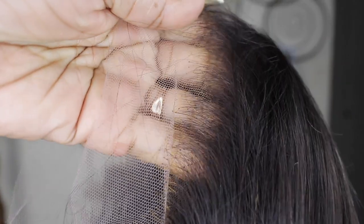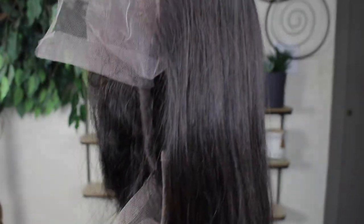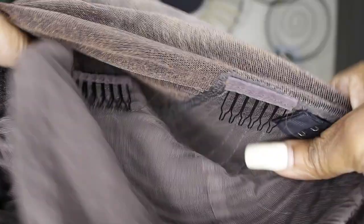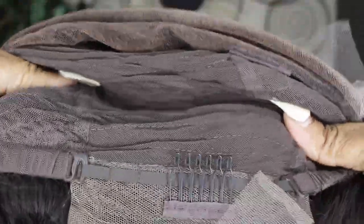Look at this hairline — it is just clean and clear. The knots are bleached already, and the hair is great as well. So this is what it looked like up close. Oh my gosh, I love this wig. This is the best wig I've ever received. There are two combs at the front, one in the middle, and one at the back with an adjustable strap. And here are the clips that you clip to make it glueless.